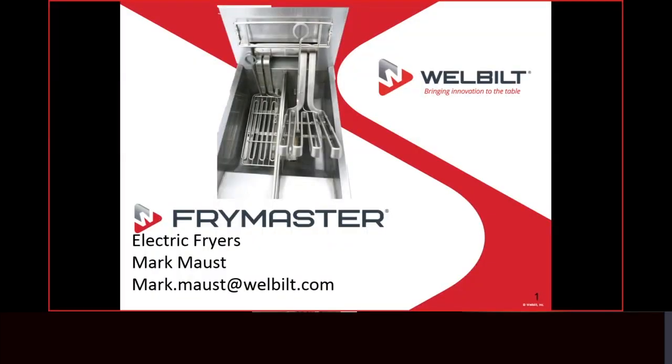We're going to go ahead and get started. Just a reminder, please put your microphones on mute.